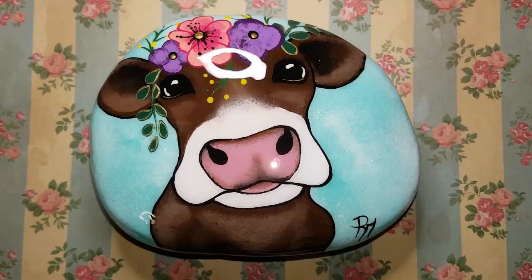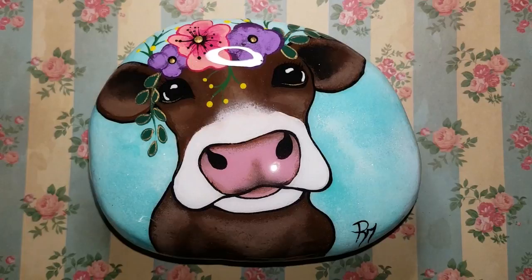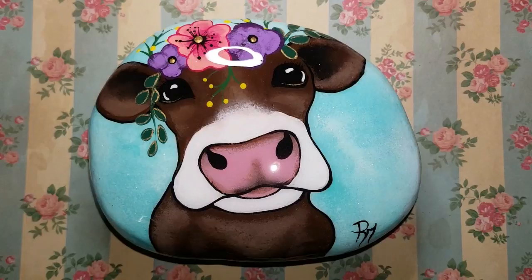Thank you guys so much for watching and painting with me — isn't she lovely? I think she's absolutely gorgeous. I hope you guys had fun, I love you, thank you all for subscribing, and don't forget to click the down arrow to see all the tools, tricks, and tips you need to help you create this. Have a good day!